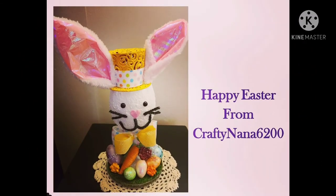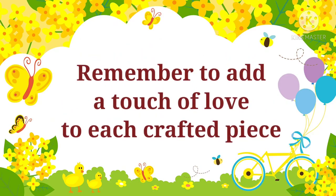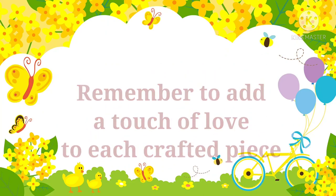Happy Easter! I'm Angela, better known as Crafty Nana. If this is your first time to my channel, welcome, and I hope you will come back. If you enjoyed my video, please click like. If you want to get notified when my next video is available, please subscribe and click the notification bell. If you know someone who likes these kinds of videos, please share. Thank you for your support, and remember to add a touch of love to each crafted piece.